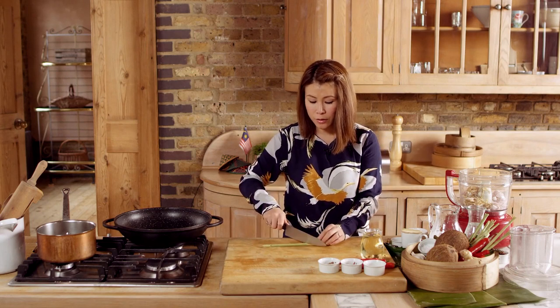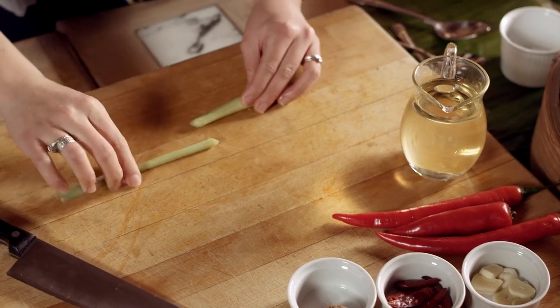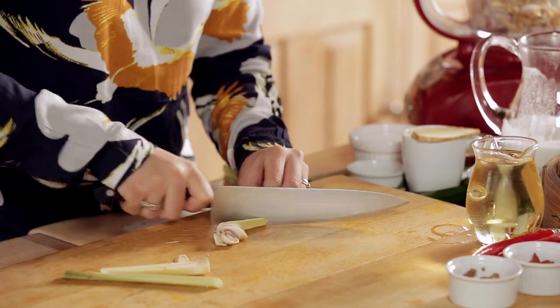We have the lemongrass here. To prepare the lemongrass, we cut off the top bit — that is the tenderest part of the lemongrass — and we roughly chop it. That goes into the blender.